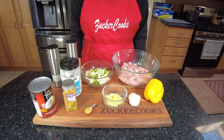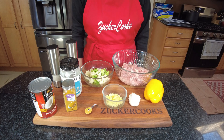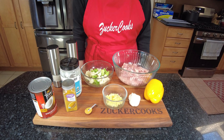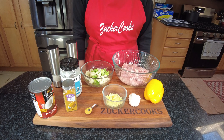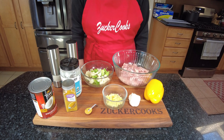Hello and welcome to my channel ZuckerCooks. I'm Adela. Today's recipe I'm going to make a savory, simple, flavorful, creamy, curry-based chicken stew that is super delicious.